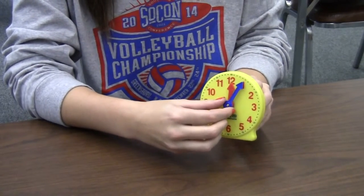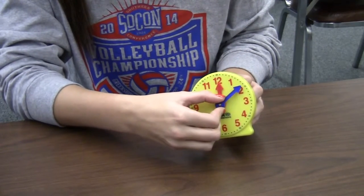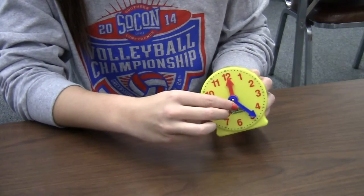So now we are going to tell time and count by fives. It is now 12 o'clock, 12:05, 12:10, 12:15, 12:20, 12:25.